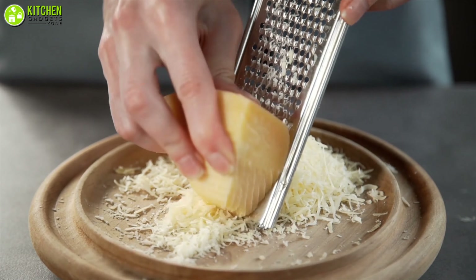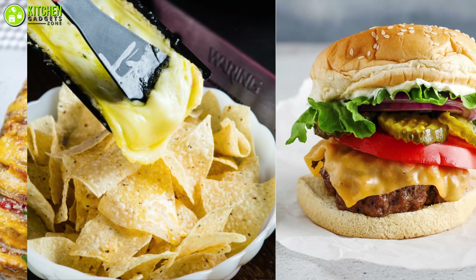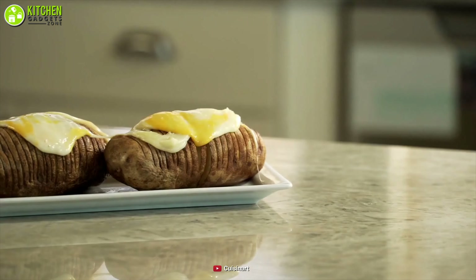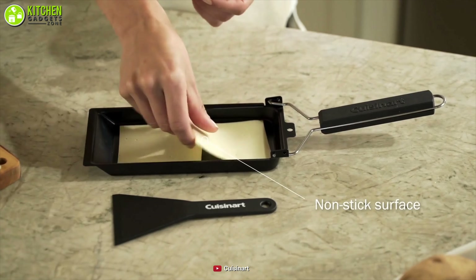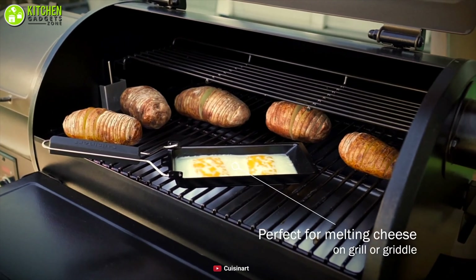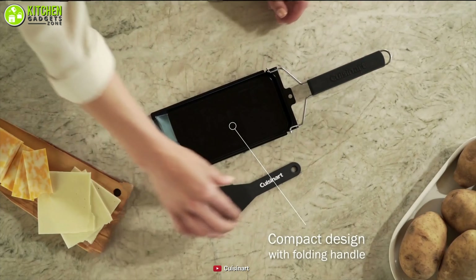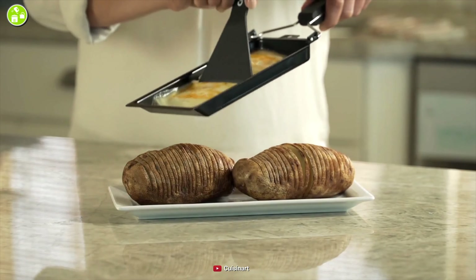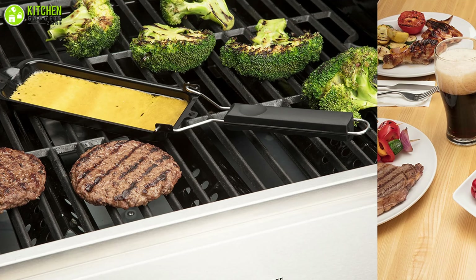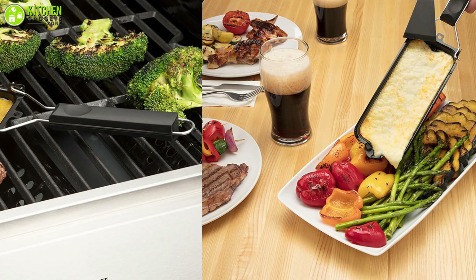If you're a cheese lover, you'll surely want melted cheese on top of your Hasselback potatoes, nachos, and hamburgers. Let the Cuisinart Cheese Melt Pan be your quality partner to make cheese melting a breeze. With this non-stick pan, you can easily melt your sliced mozzarella or Swiss cheese on your grill or griddle. Moreover, it has a handle that unfolds when you use it, and it includes a scraper that will help you remove melted cheese from the pan without sticking. Add a subtle and smoky flavor to your favorite cheese by melting it on the quality pan from Cuisinart.